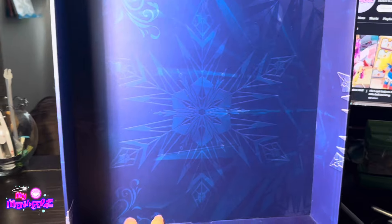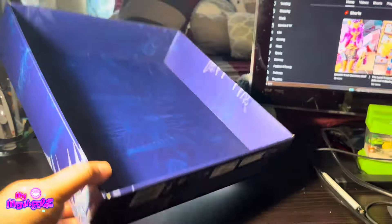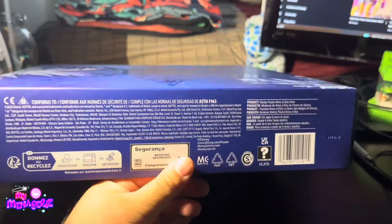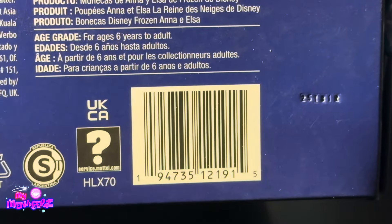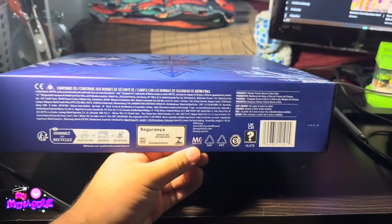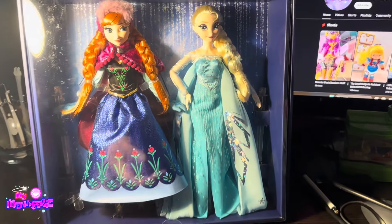If you take the dolls out, you can use the box as a display. That's what I was going to do if I didn't buy two of them — one to keep in box and one to take out. On the bottom we just have legal stuff and product information, and here is the barcode. I highly doubt these are going to show up in stores — these were only being sold on Amazon that I know of, but if you want to check, you can.